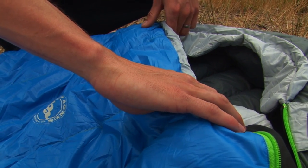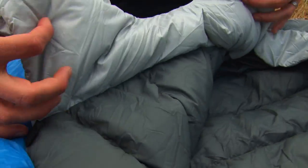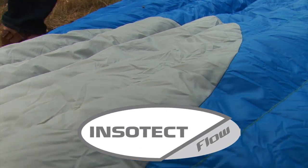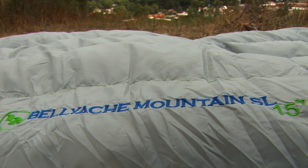Like all the bags in the traditional mummy line, the Bellyache Mountain SL features a no-draft collar around the neck, a no-draft zipper tube that insulates along the length of the zipper, and the bag also features Insotec flow construction delivering uniform heat distribution and natural body contouring through the unique baffle design.